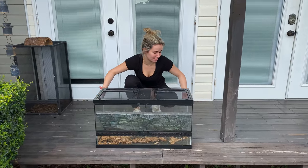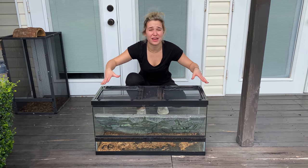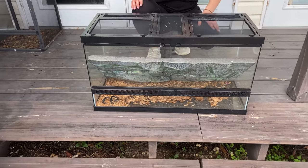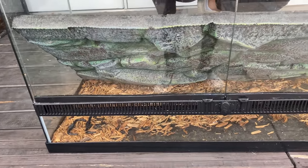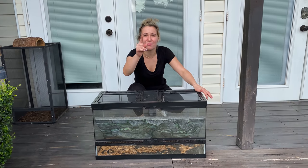We have the tank right here, and this is a pretty big tank, and you can see that this tank is completely filthy. This tank has been sitting outside for quite some time. You can see it has old mulch, it has leaves, it has a bunch of dirt. So we're going to need to completely clean this tank, and I'll be back with you once we do that.